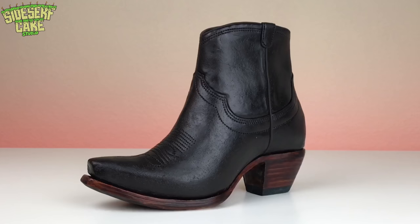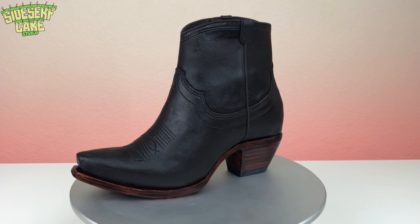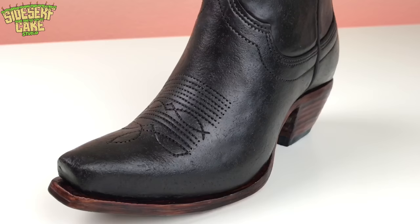And there you have it — a cowboy boot cake. What do you think? Does this cake pass as a hyper-realistic cake? Now let's destroy this boot and cut the cake.